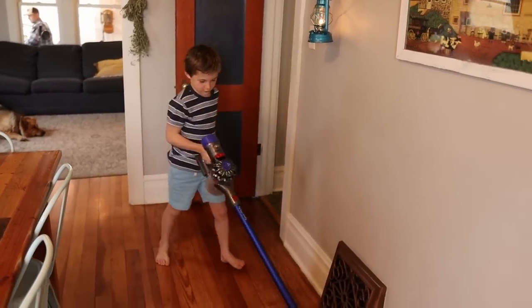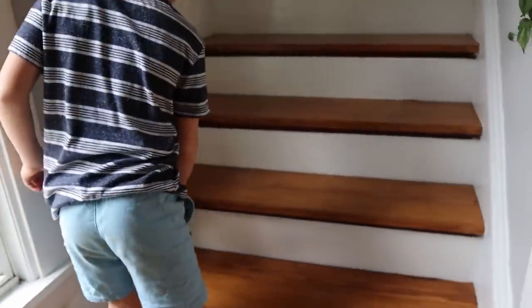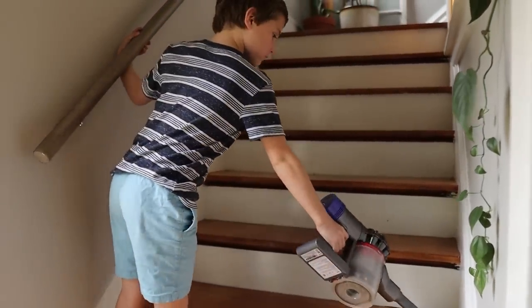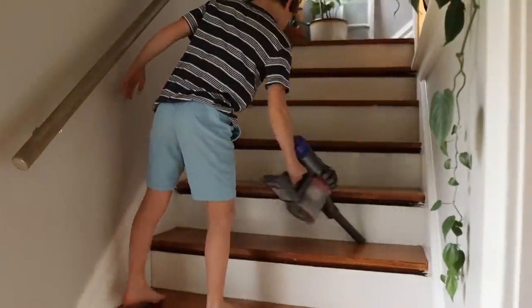To be real with you, the only downside of the Fluffy is the battery life. Because there's no cord, you can only vacuum for so long. If someone is being quick and diligent, you can get the whole house done, but most of the time you run out of battery before finishing. We can usually do the whole first floor, the stairs, and maybe one other room before running out of power. Then it takes time to recharge. I would not say it's the best vacuum for a huge house, but if you have a lot of hardwood floors, it's perfect.